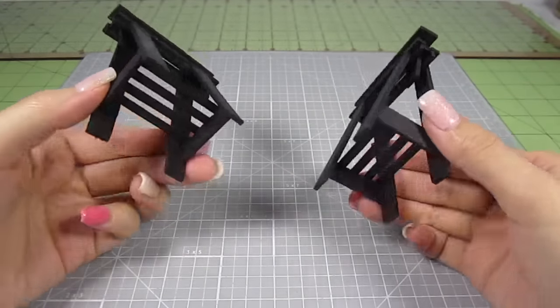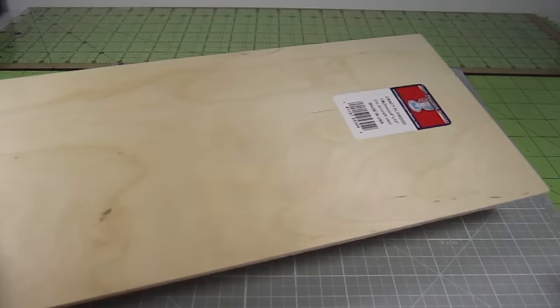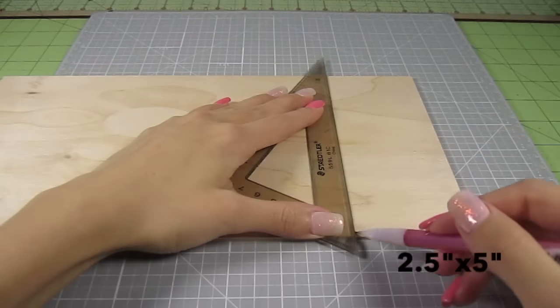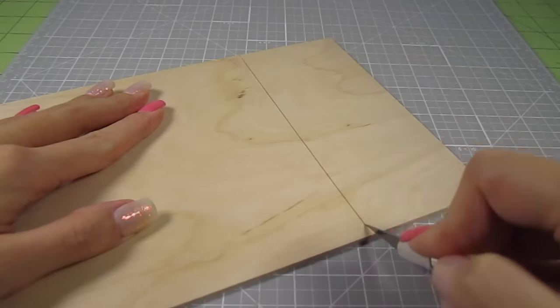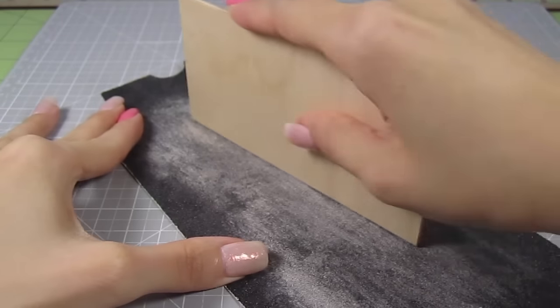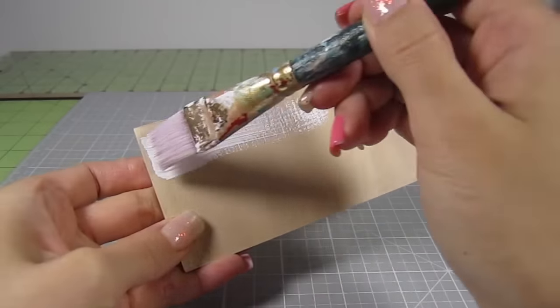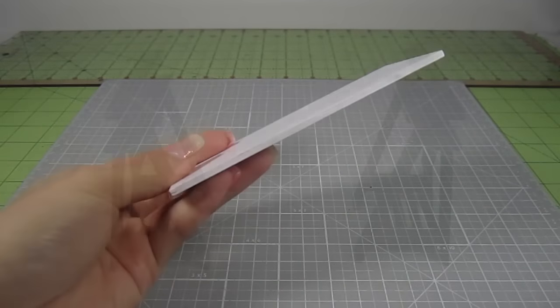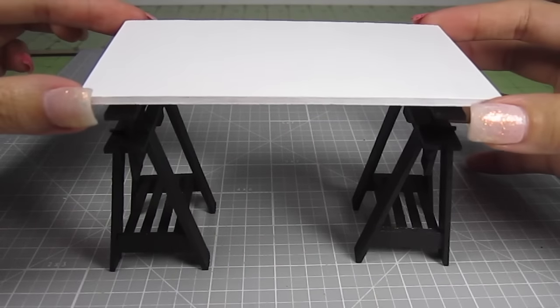Last and final step, let's build a table top. I'll make the wooden one first. From a thin 1⅛ inch piece of craft plywood, I cut out a 2½ by 5 inch rectangle — I just run my exacto knife on both sides and snap the wood off. Sand it to smooth out any rough edges and paint it in any color you like. I'll be going for a nice clean white here. Once that's dry, just place it on top of the trestles. Super clean look.